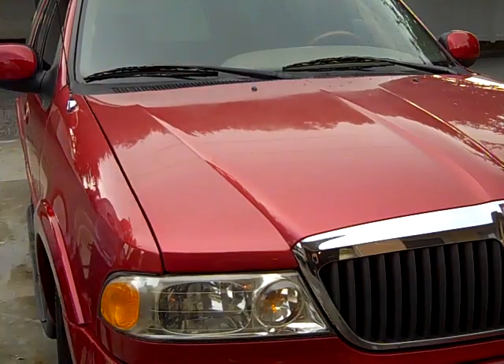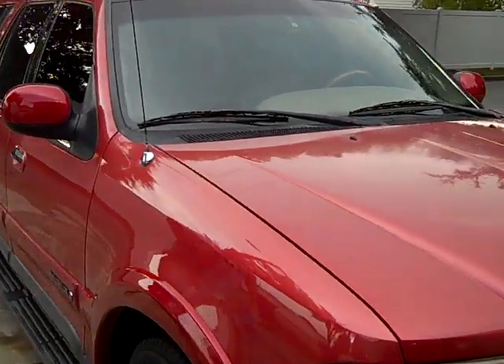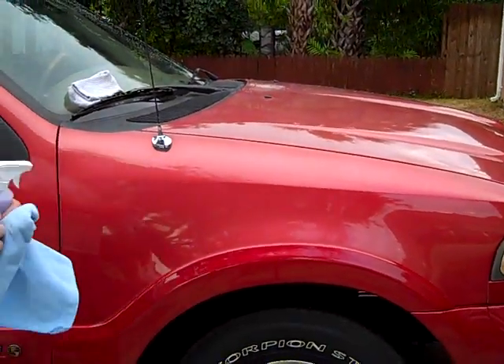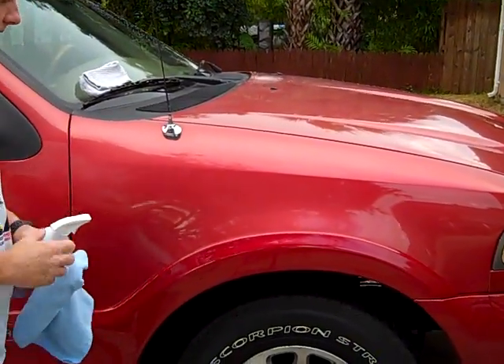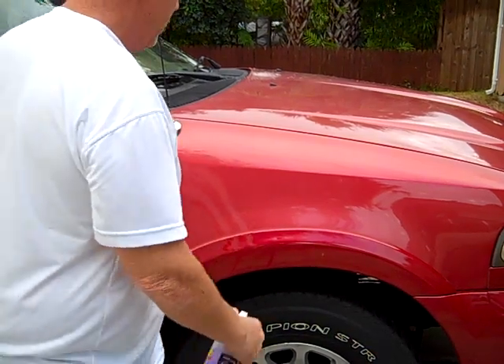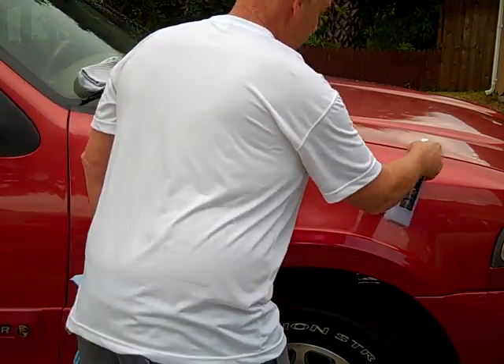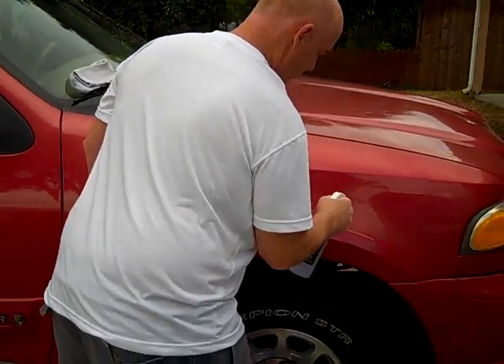Now we're going to conduct a Water Beading Test. My assistant is going to move the camera to a different position. The fender is zoomed in there. We're going to spray half the fender of the same vehicle and wipe. A light mist is all you need on the surface.